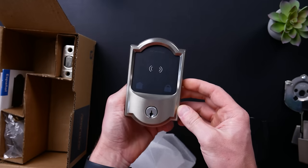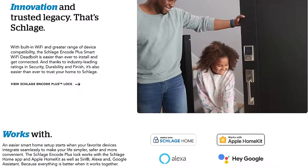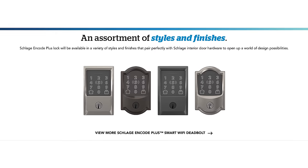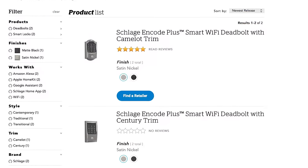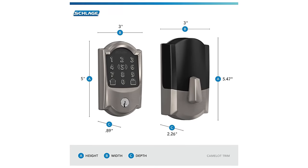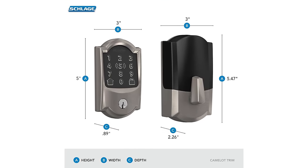I did order mine and it arrived a few days later. The Schlage Encode Plus supports not only HomeKit, but also the Amazon and Google assistants as well. But today we're gonna focus on that HomeKit integration. It comes in two styles: you have the Century trim, which comes in either matte black or satin nickel, or you can get the Camelot trim, which comes in either satin nickel or aged bronze. It runs on four AA batteries and they say you should get up to six months of battery life with typical use.